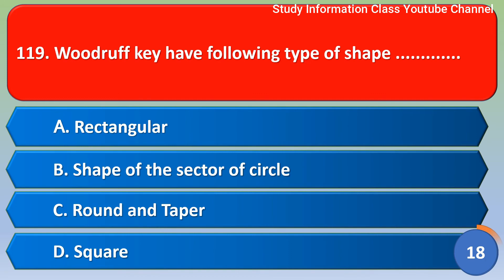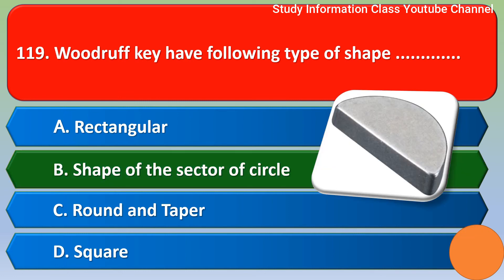Next question: Woodruff key has which of the following type of shape? Option A - rectangular, option B - shape of the sector of a circle, option C - round and taper, option D - square. Correct answer is option B: shape of the sector of a circle.